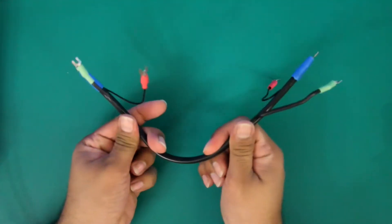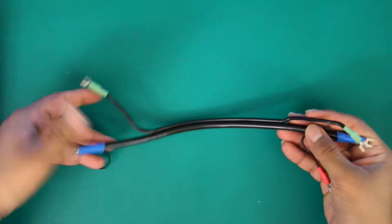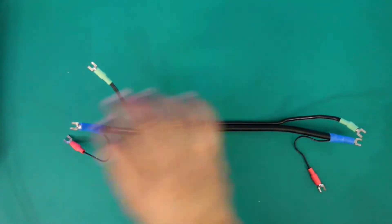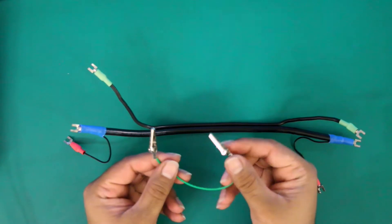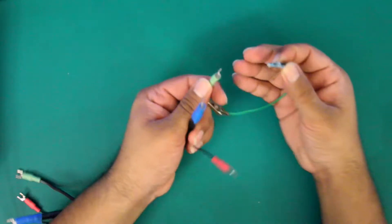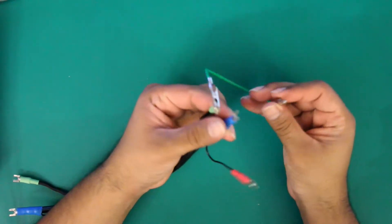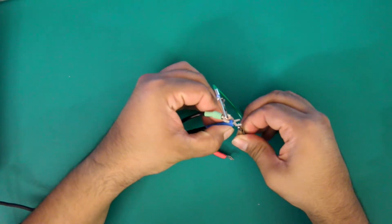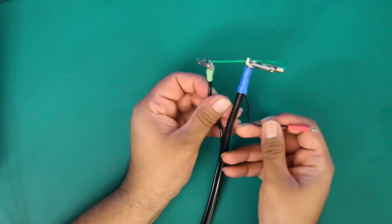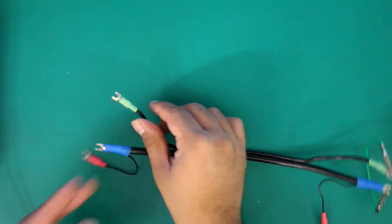Now once you've checked for any shorts you also want to check your cable for continuity. We're going to take two of our connections on one end of the cable and short them out. The reason for this is that when you have a long cable run of 25 feet you may not be able to access both ends. So we're going to short out two of the ends at a time and then check for continuity on the opposite end.